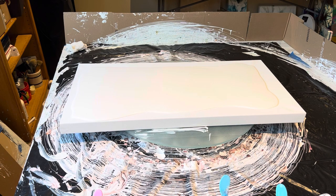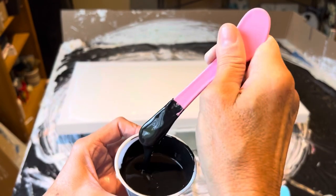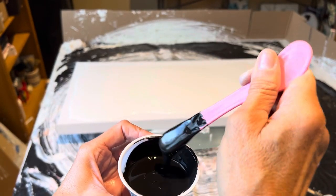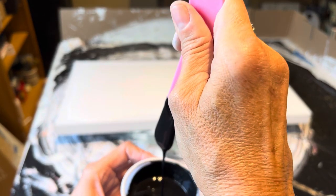I'll quickly give that a stir. There we go — that is a little better. It didn't change it a ton, but you can see that it drizzles a little bit better. It's not leaving so much of a trace. Yeah, that's way better.